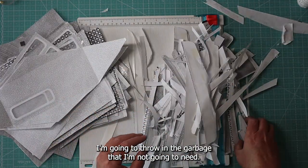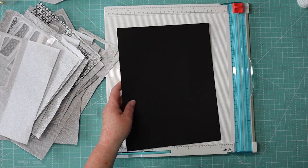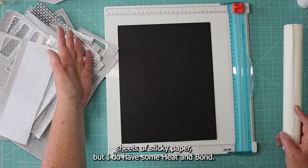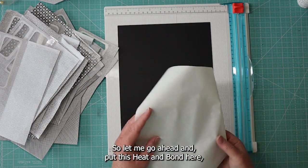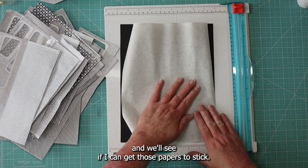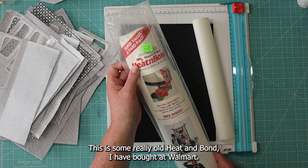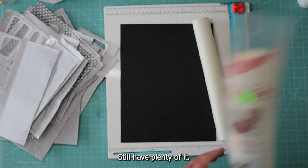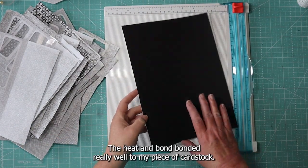I want black cardstock for the back of my papers. I don't have any double-sided sheets of sticky paper but I do have some heat and bond. Let me go ahead and put this heat and bond on here and see if I can get these papers to stick. This is some really old heat and bond I bought at Walmart years and years ago — still have plenty of it, so let's put it to use. The heat and bond bonded really well to my piece of cardstock.